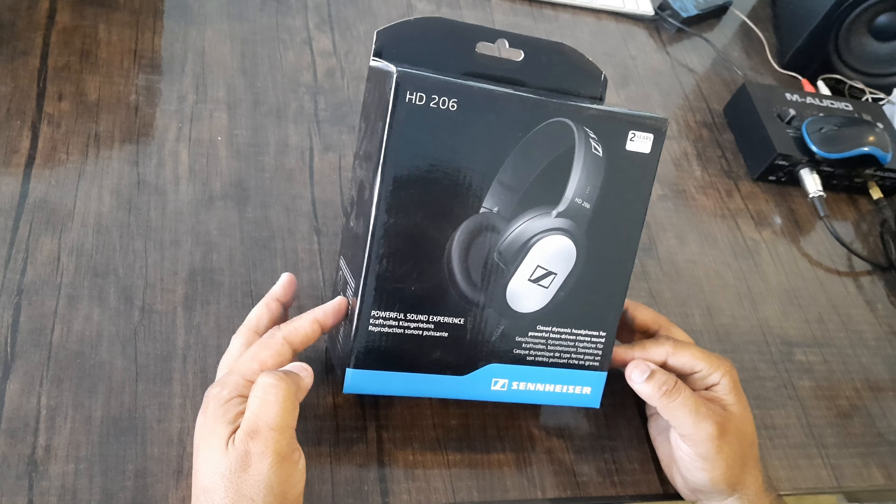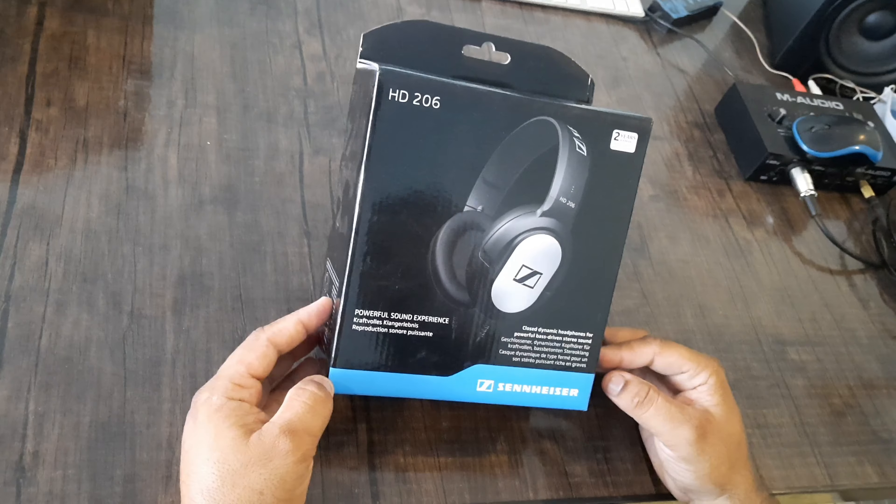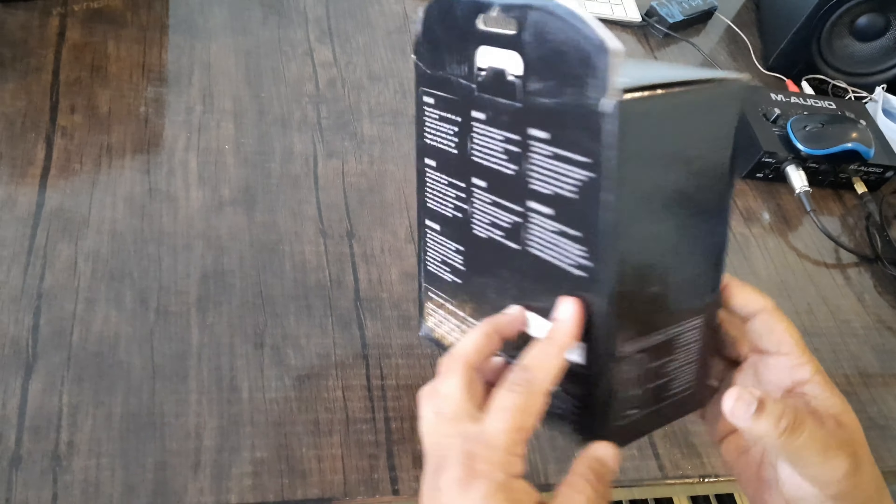Today's gadget I am unboxing is a Sennheiser HD 206 headphone. We are unboxing it and I will show you the box from each side.